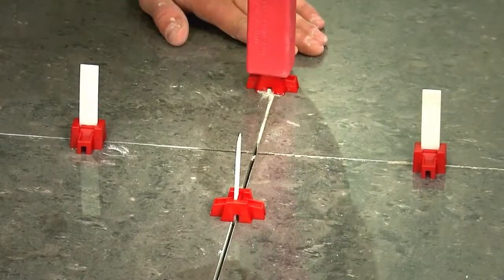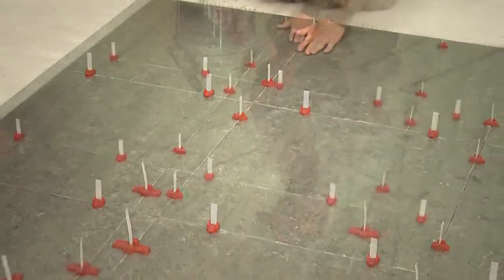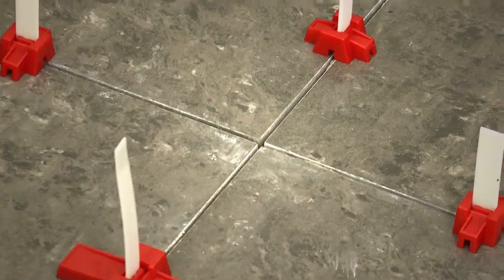The self-locking cap and spacers, together with the Lippage Leveling Gun, provides an effortless and quick way to layout your tiles faster than ever before and reduces the number of standard spacers required in the laying process.